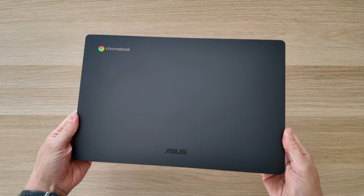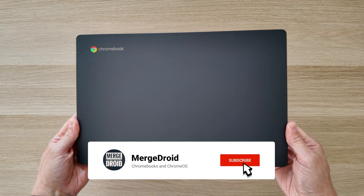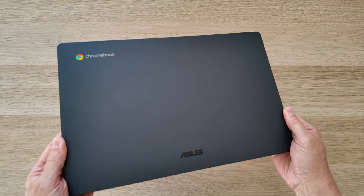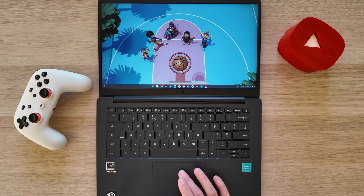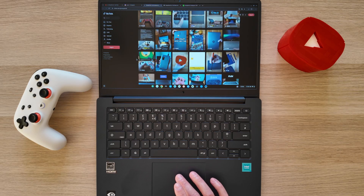Welcome back. I've got another 2025 ASUS Chromebook CX-14 to show you. It's got a fairly unique processor that we'll take a look at and benchmark in this video, as well as trying to make sense of whether it was really needed in a 2025 entry-level Chromebook lineup.